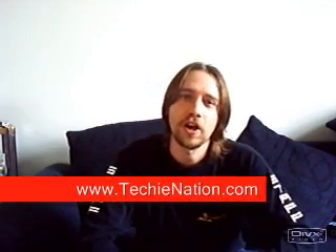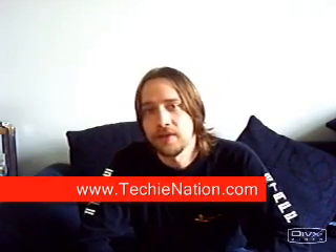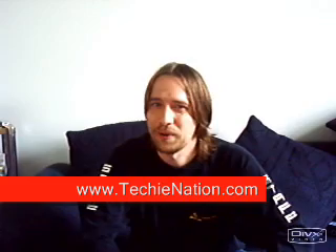So that's all there is to it. Please visit techynation.com for more information, and if you have any questions or comments, thank you.